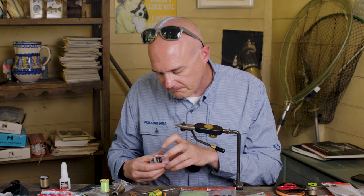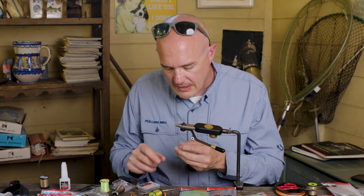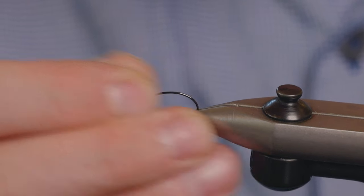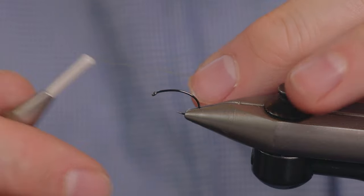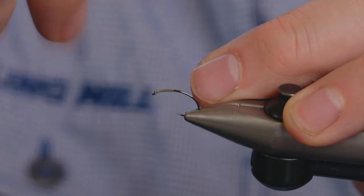First things first, the hook I'm going to use is a Fulling Mill check nip foot in a size 14. The thread I'm using is just a light olive thread. Get that on, snap off the tag piece.